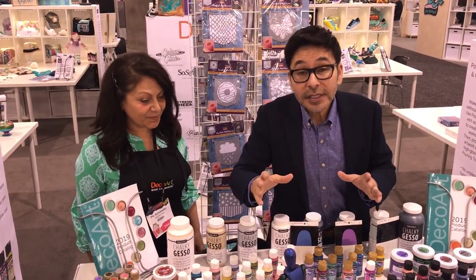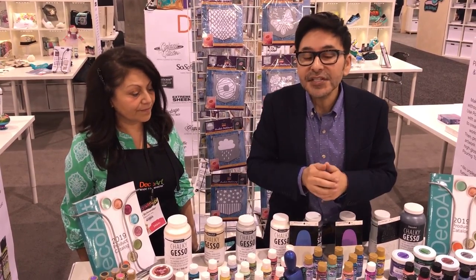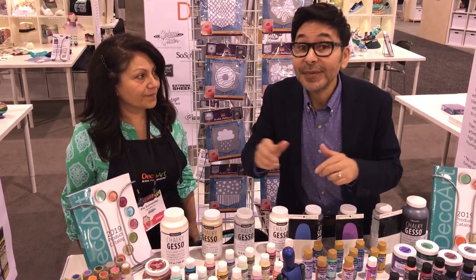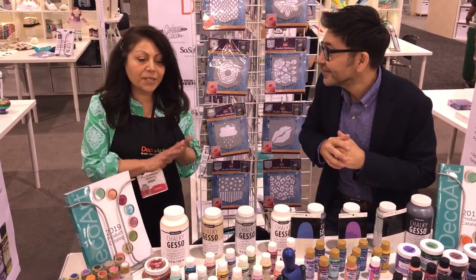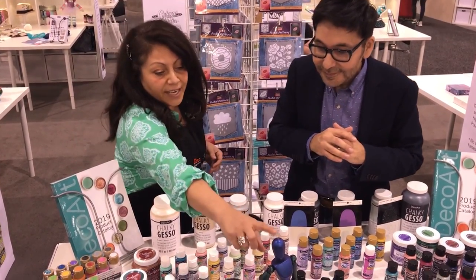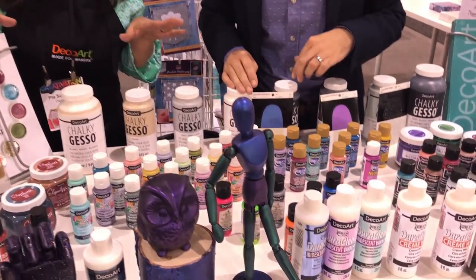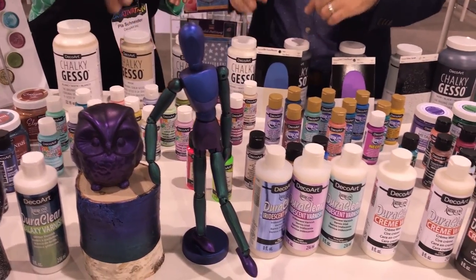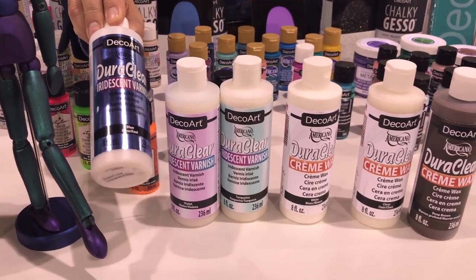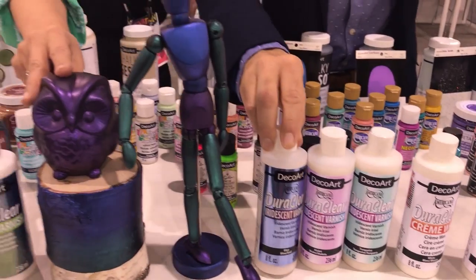I've been using DuraClear gloss varnish for years on everything — it's one of my favorite DecoArt products — and this year they've upped the game with an iridescent DuraClear, and Cla is going to tell us all about it. This little guy here was painted completely in black with Black Americana, and then the Interference DuraClear was painted over it. This is the blue, the violet, and the turquoise. You can see the different colors and how they look over the black and how it gives it a really nice shine.